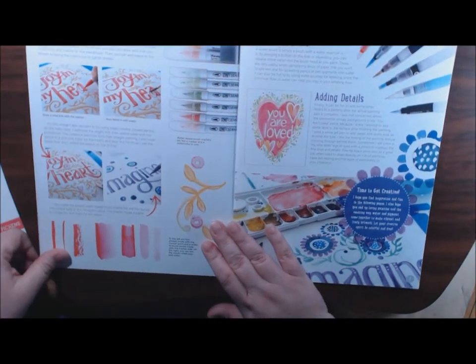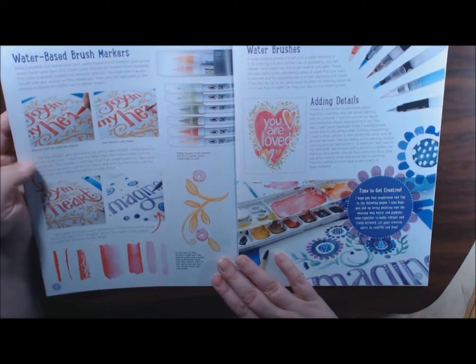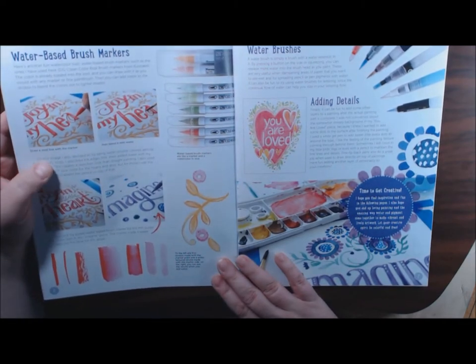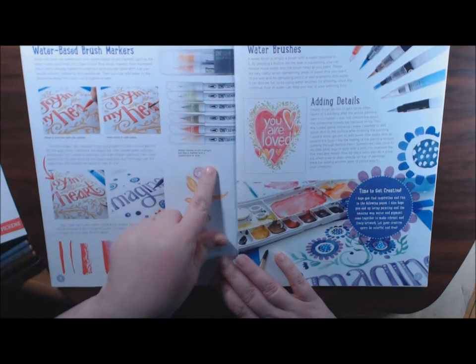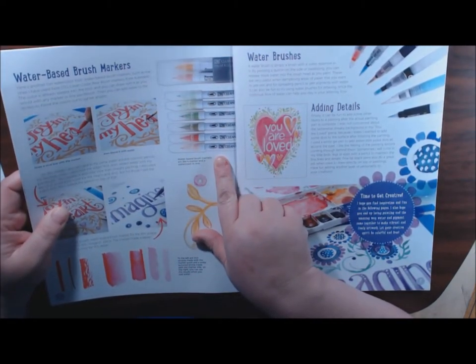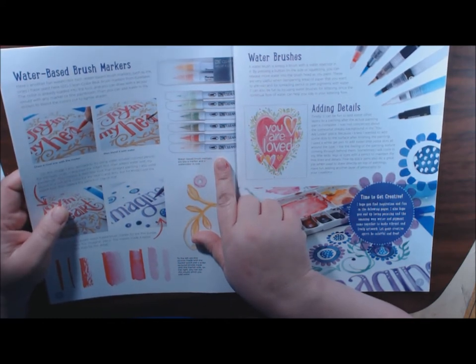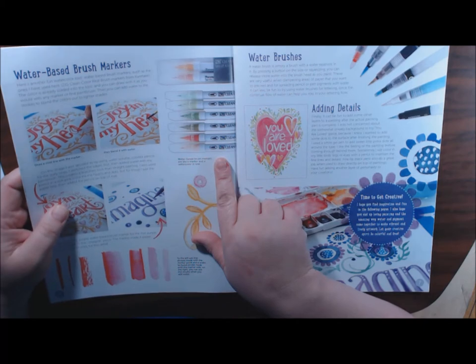And then this one covers water based brush markers, which are really cool. I don't have any of these yet but I would like to get some. These are the Zig Clean Color Real Brush Markers from Kuretake.